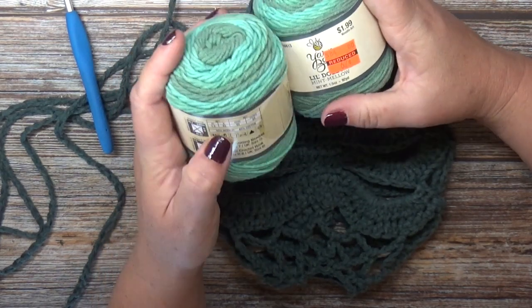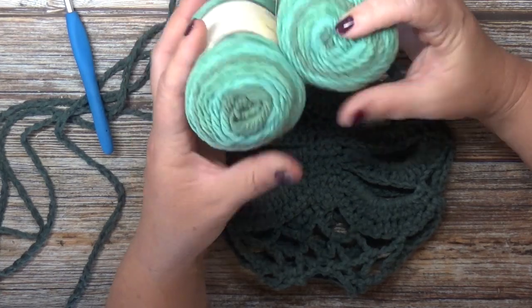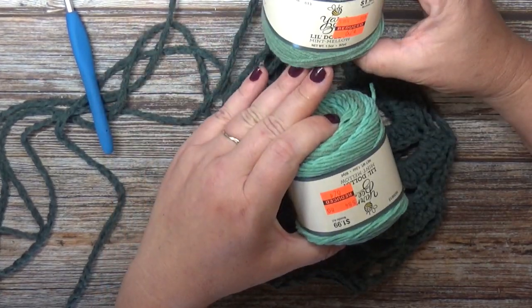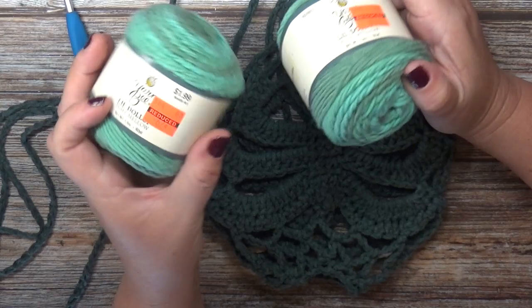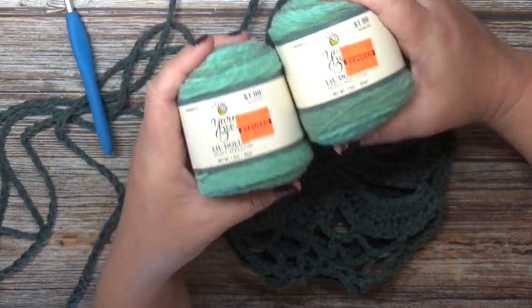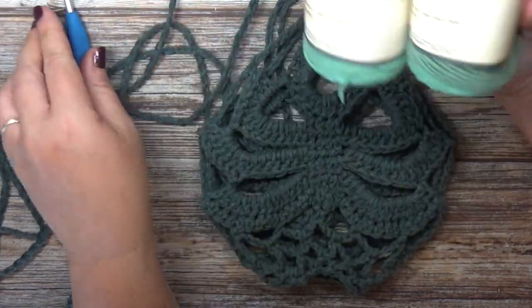What I'm going to show you today is going to be worked in double stranded four weight cotton. If you don't have macrame cotton, you can double strand a four weight cotton or acrylic if your acrylic is really strong. This one is a 55% acrylic and 45% cotton — the Yarn Bee Little Dollop in mint yellow. I picked these up on clearance at Hobby Lobby.